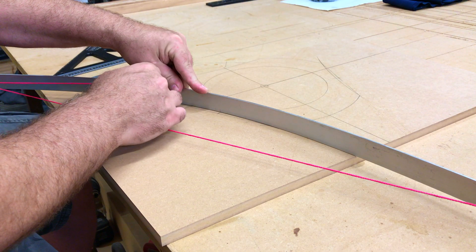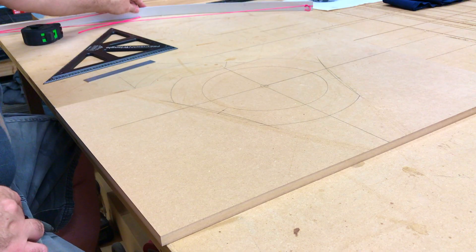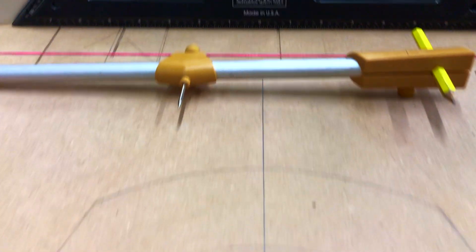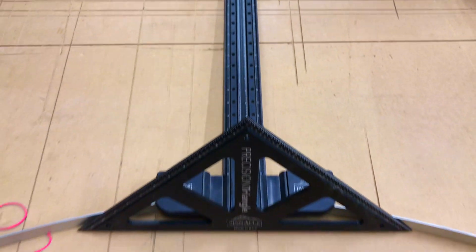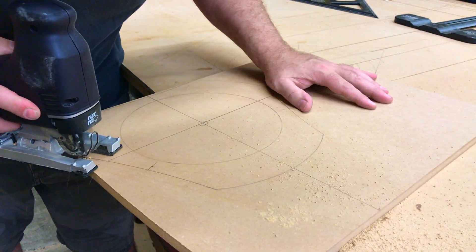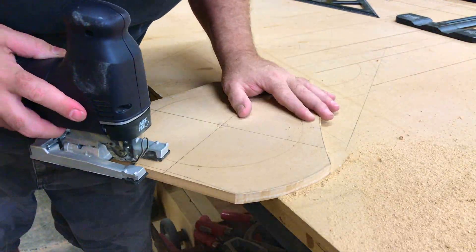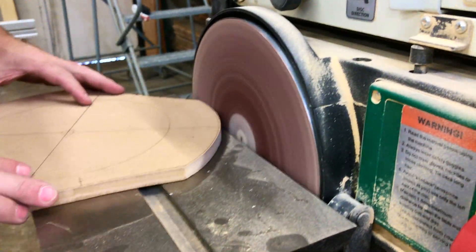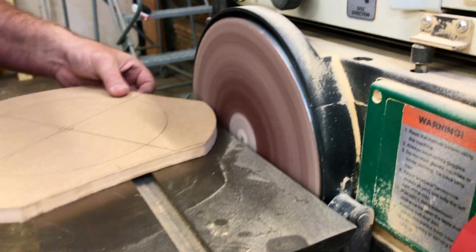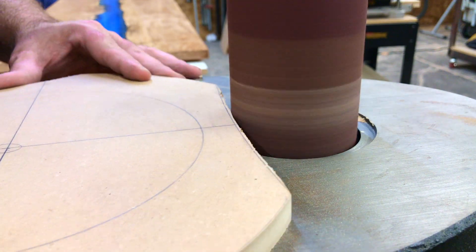Using my homemade metal bowstring, I draw three subtle curves. Here you can see the marking tools I used — having several options to draw your design is very helpful. Next it's on to the disc sander for the convex sides, then the oscillating spindle sander for the concave sides.